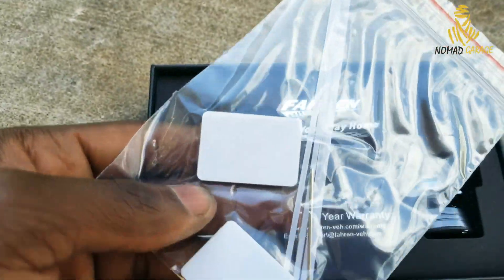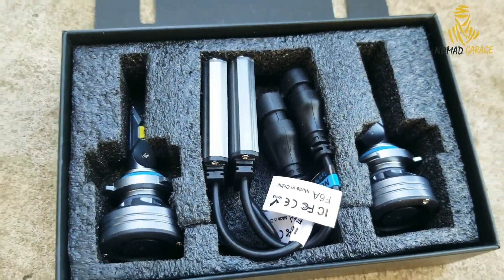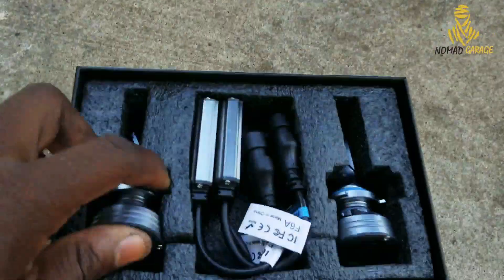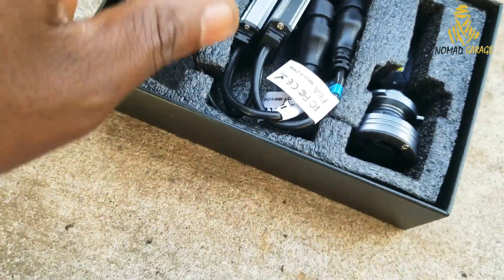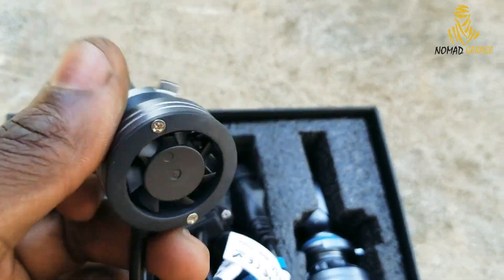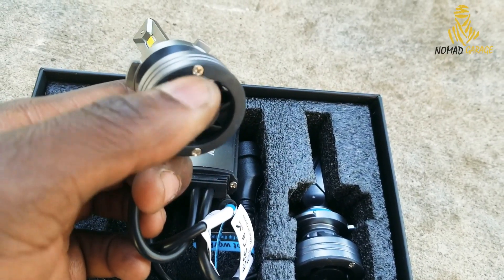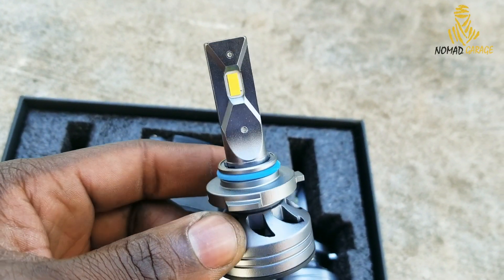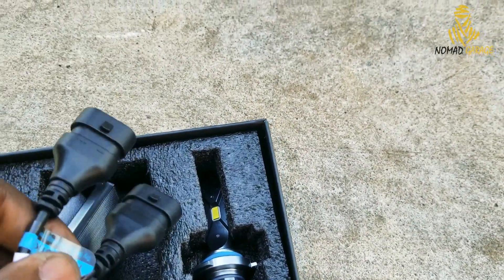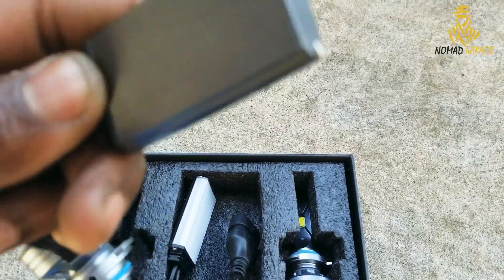You also get zip ties and double-sided tape padding that may come in handy during installation. It looks pretty clean. I have another set I've reviewed before on my Expedition — also a good option. Like other manufacturers, you can see the bulb has a fan on the back. It's an enclosed housing, so how well the fan works is a bit tricky — but you have an LED on each side.